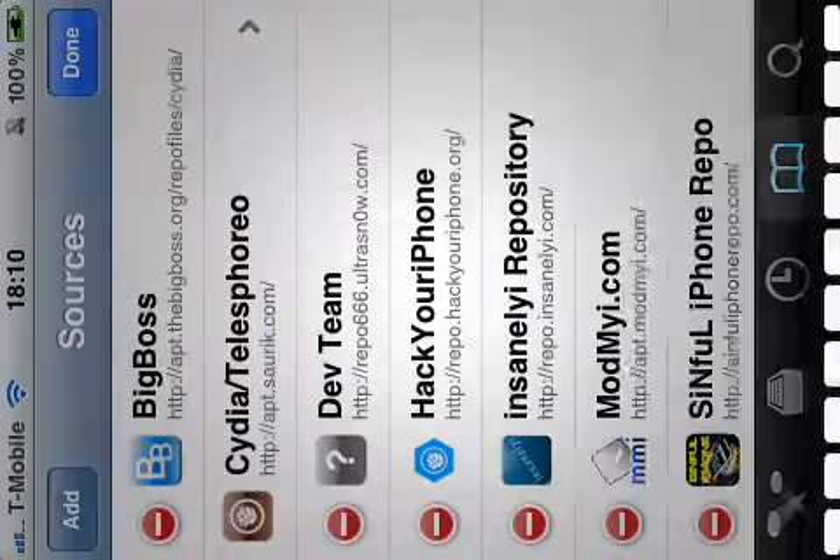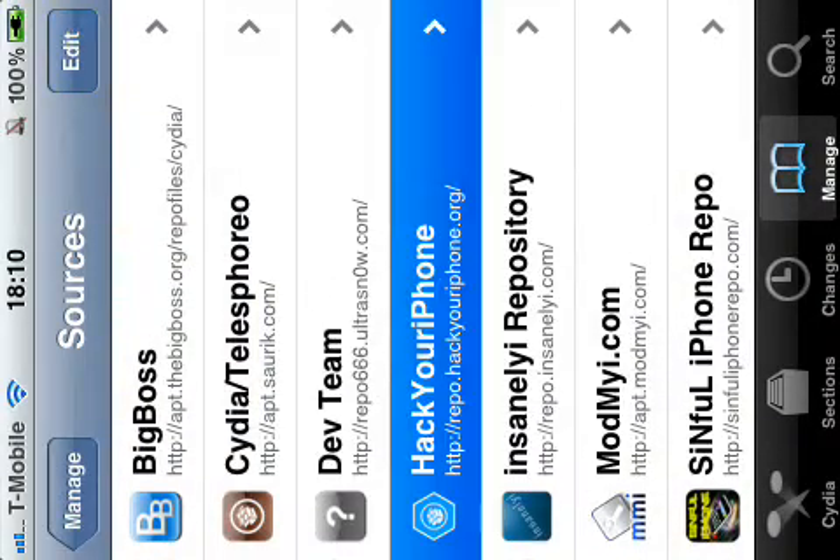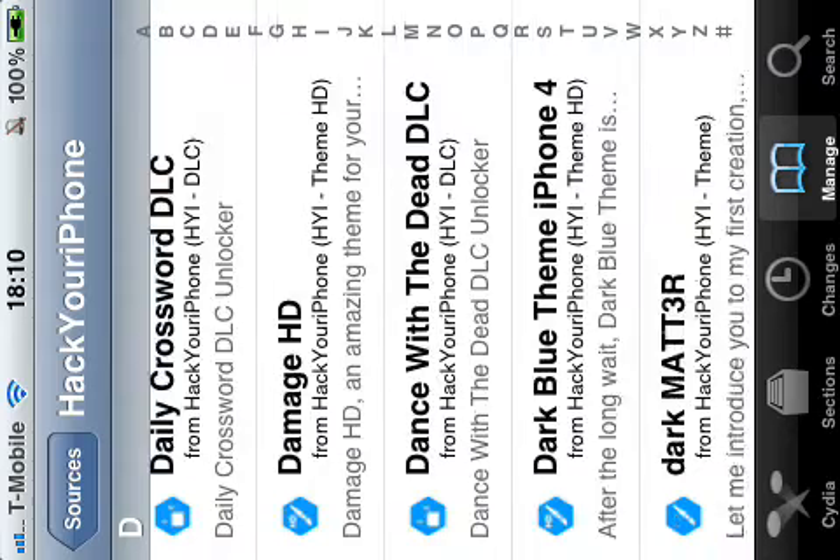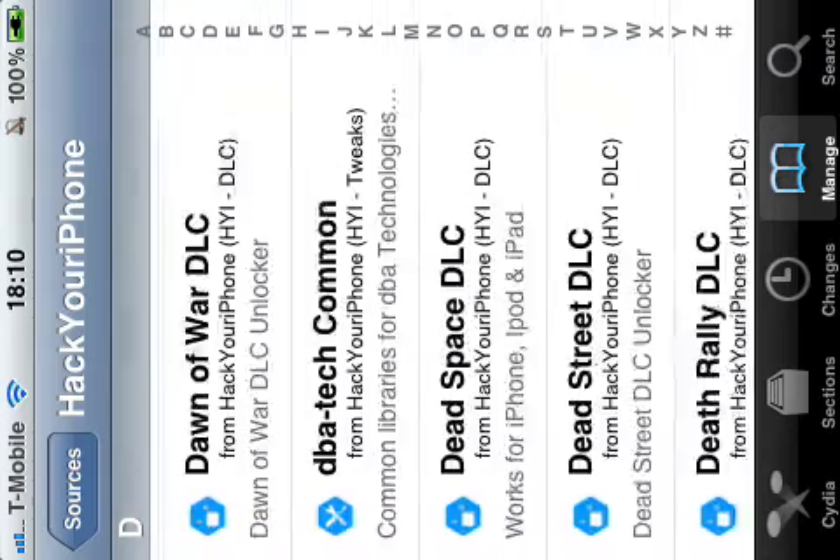I'll cancel it — I've already got it. You click on it, go on to Cydia and look for Display Recorder.